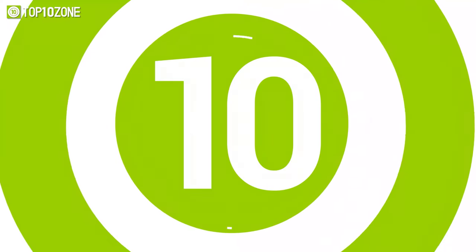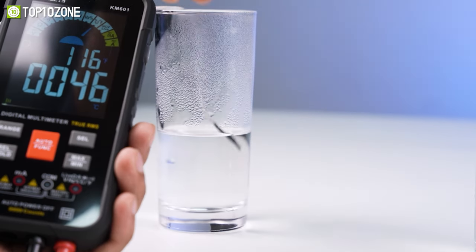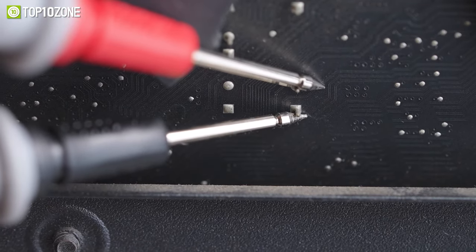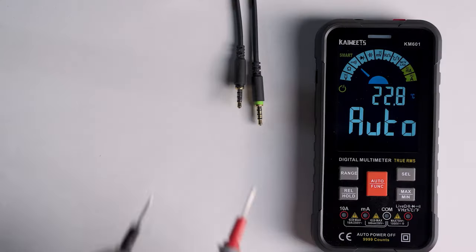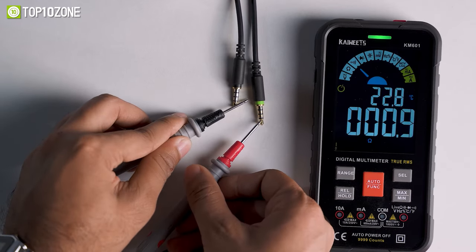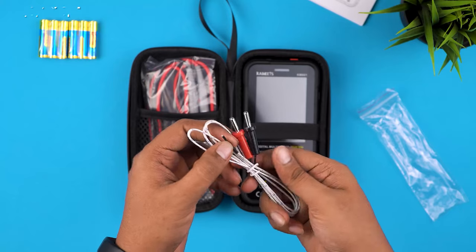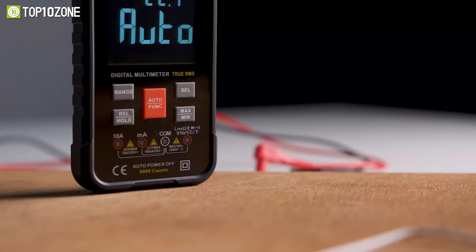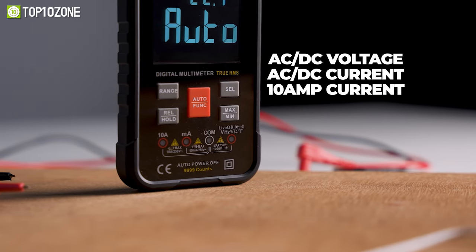Imagine using one tool to measure all types of electricity levels — well, the Kiwitz KM601 digital multimeter will do the job for you, as it includes multiple functions with substantial accuracy to show exact measurements. This kit contains the multimeter, test leads, six triple-A batteries, a thermocouple, and a multimeter bag to store and carry them conveniently. This multimeter can bring accurate measurements of your AC/DC voltage, AC/DC current, and 10-amp current.